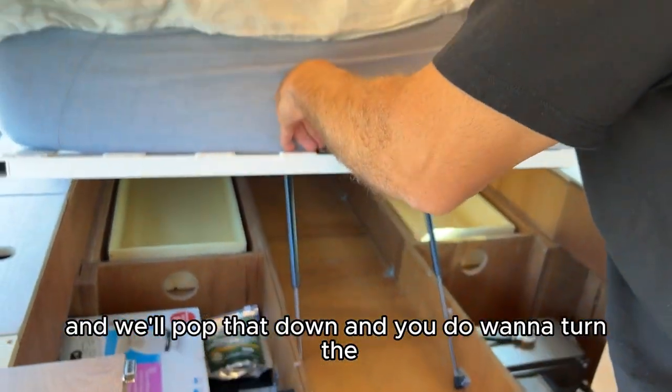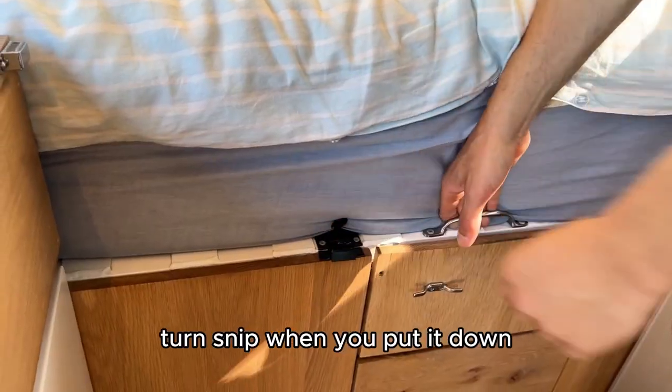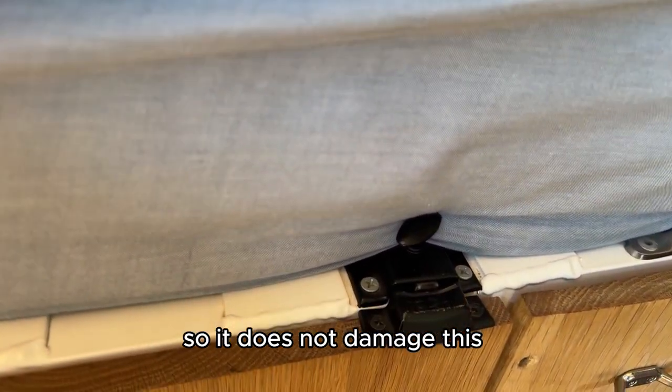When you put it down, you do want to turn the snap fitting so that it does not cause any damage.